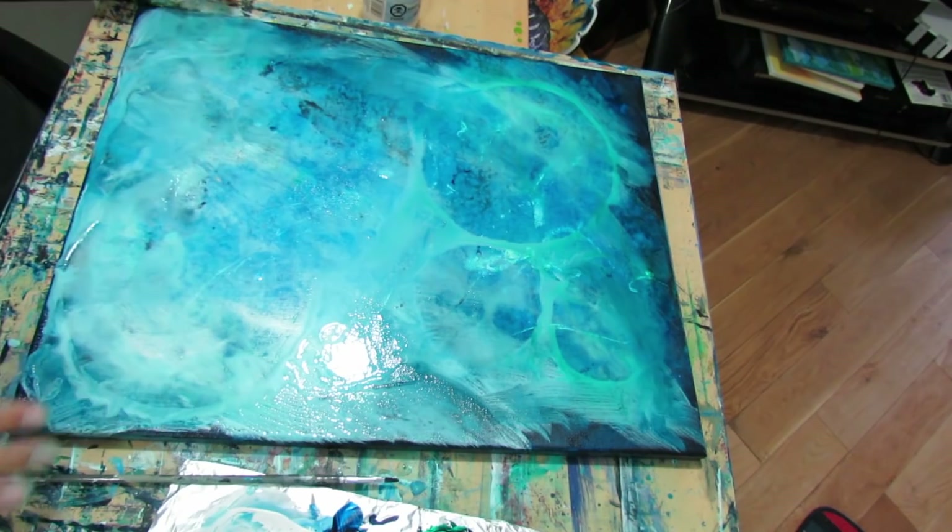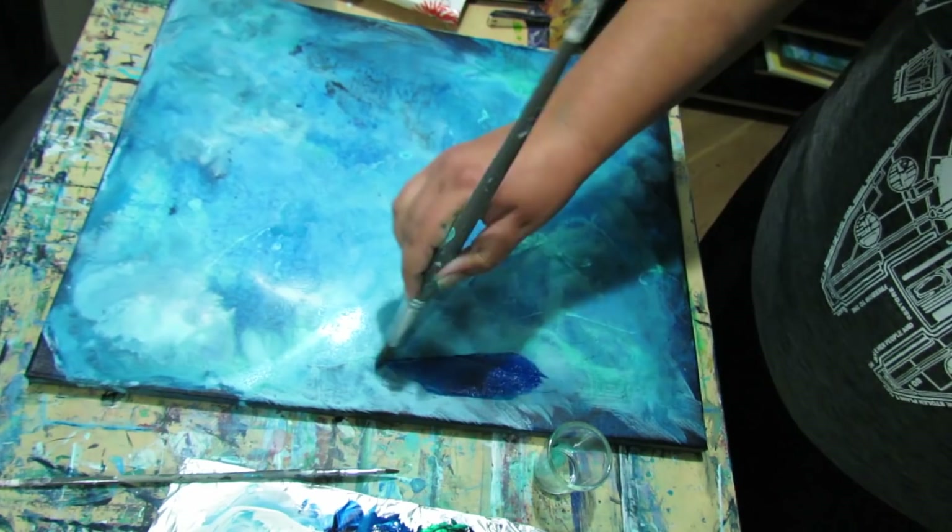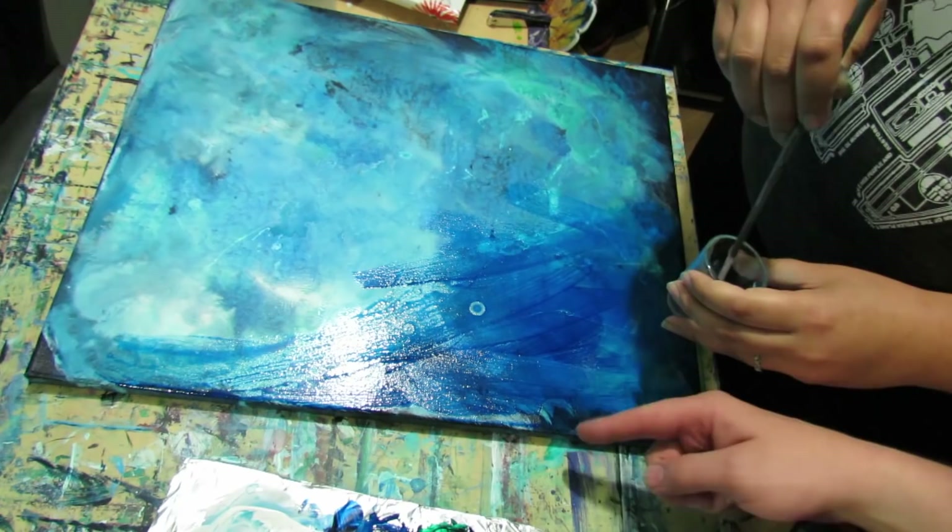All right, so we have some 99% isopropyl alcohol, so we're going to give that a shot and see if it works a bit better than the stuff I was using before. Oh yeah — that looks way better!